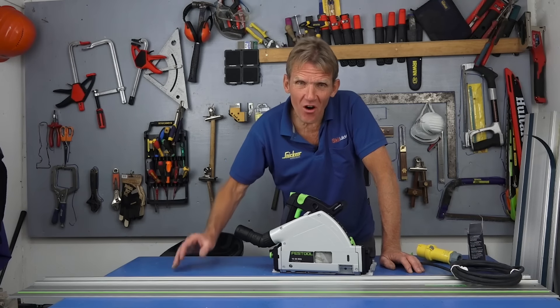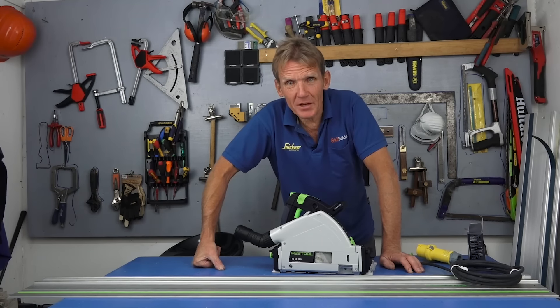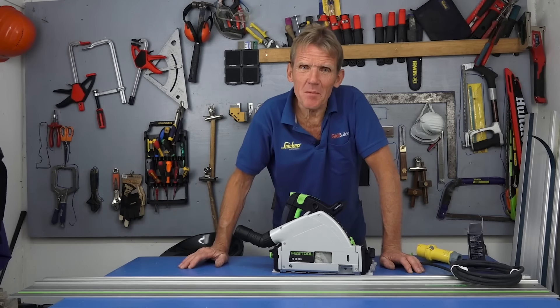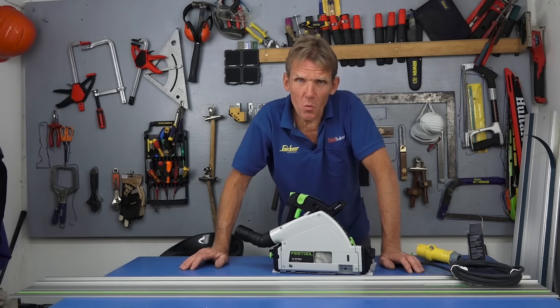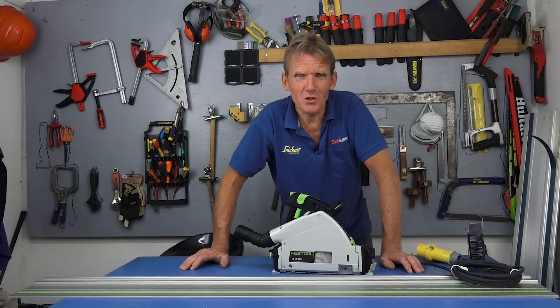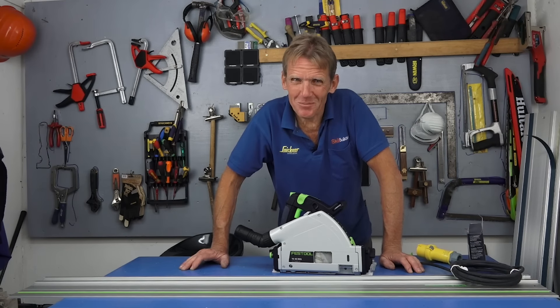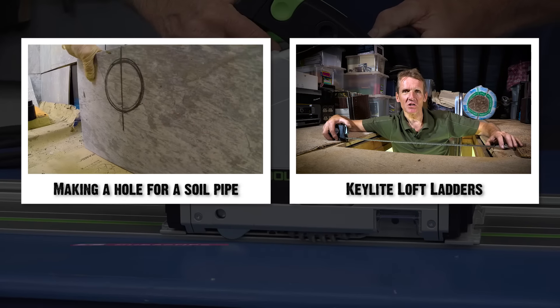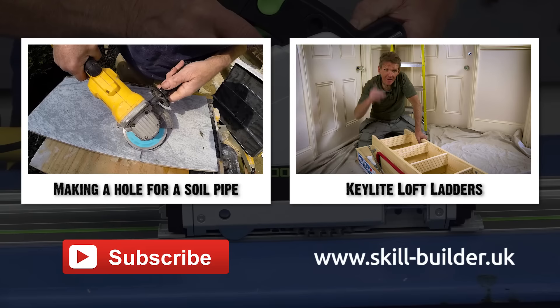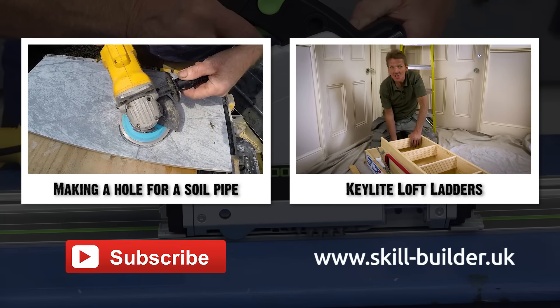That's a run through of the features — probably a bit wordy, but that's me. I'm going to take it out on site, give it some jobs to do, show the tradesmen what they think of it, and get back to you with part two. While we're testing, we want your comments and suggestions — fire them in and we'll answer some in part two. I'm Roger, thanks very much for watching. Don't forget to subscribe, and have a look at our website — loads of new products, industry news, how-tos, and even competitions to win a power tool.